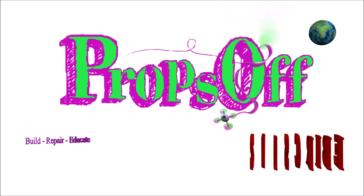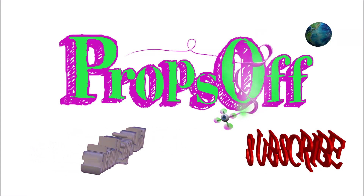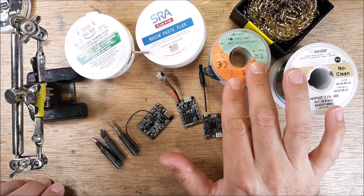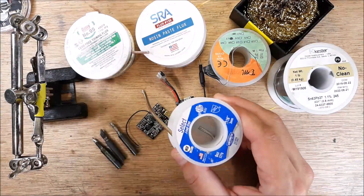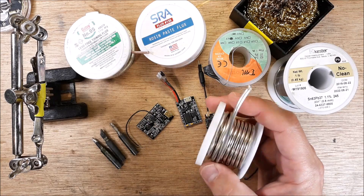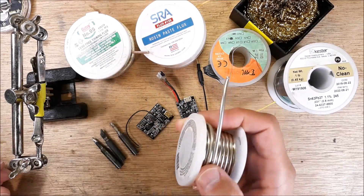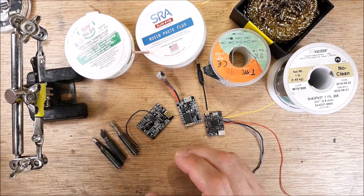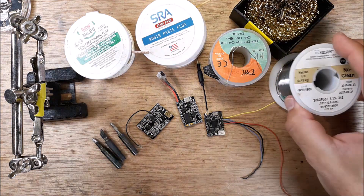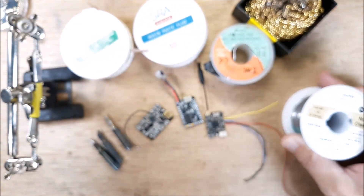You're going to need some solder. I use two types. For something really big — like putting power cables on a large build — I'll use a thicker solder. But I don't use that very often on a mini quad, racing quad, or freestyle quad. That's for bigger stuff. Keep in mind: the bigger the pad, the bigger the solder, the bigger the tip. I also use a thinner solder for smaller work.